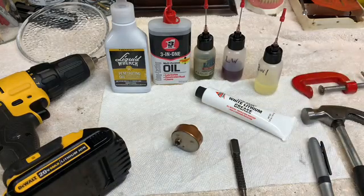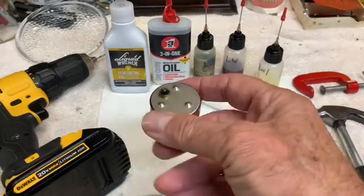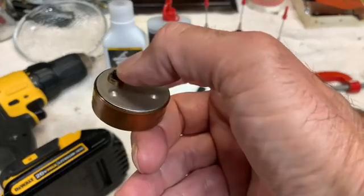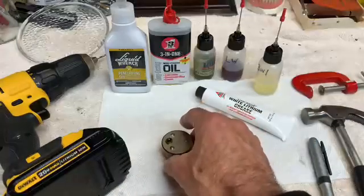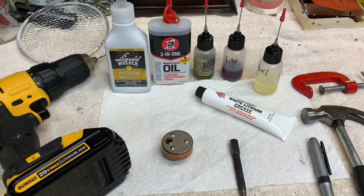Some repair techniques that I've seen involve placing this in a toaster oven, heating it up, and then placing some oil around the little lip that surrounds the output gear. As it cools it sucks the oil back into the rotor. I don't much care for that because it doesn't deal with cleaning out the old thickened up oil, and I think eventually, even if that works initially, in time it's just going to freeze up again.